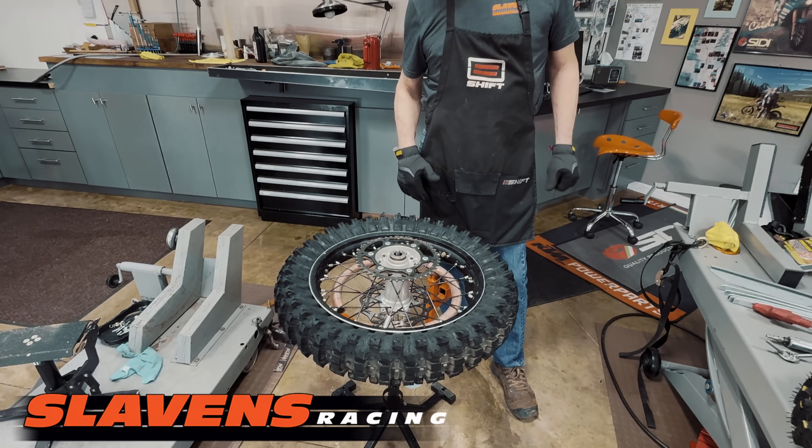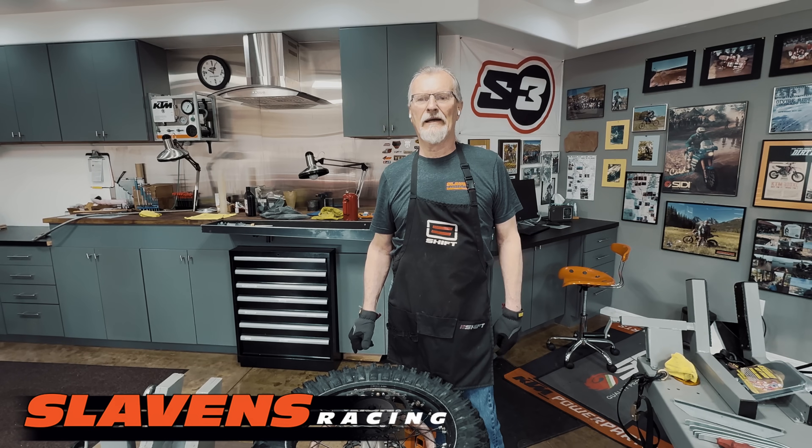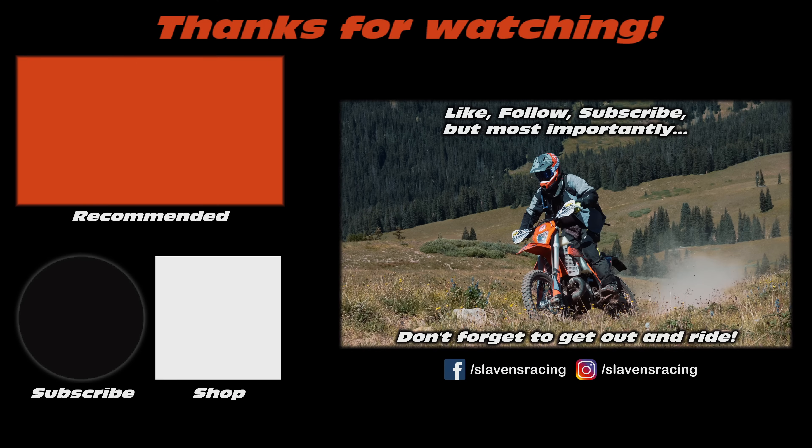Alright guys, if you would like us, find us on Instagram, Facebook, and subscribe to us on YouTube. Give us a shout out on social media when you can. Stop by our beautiful store, and definitely get out for some throttle therapy. That's all for now — thank you.